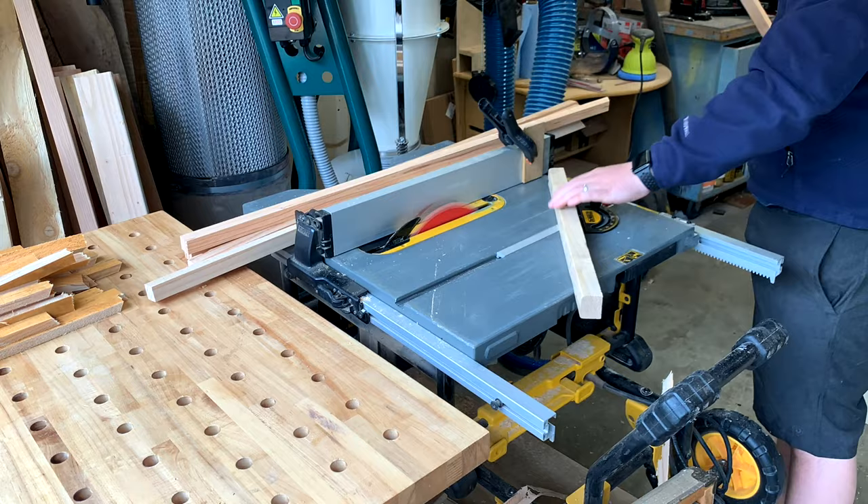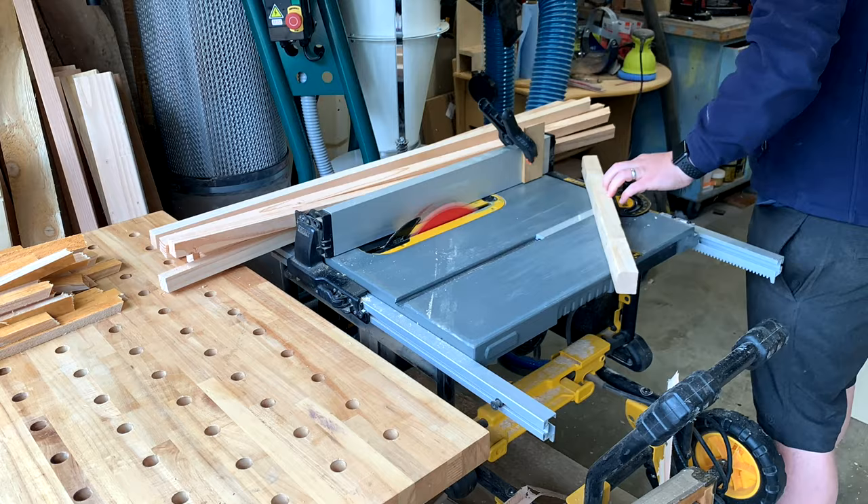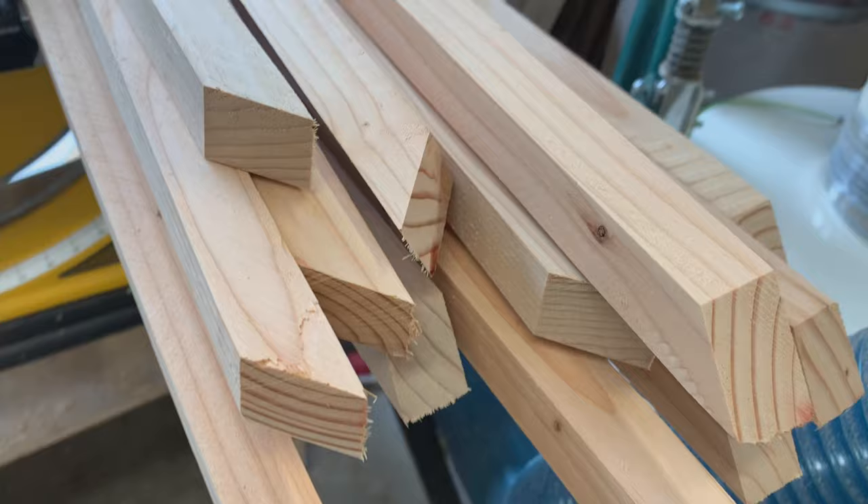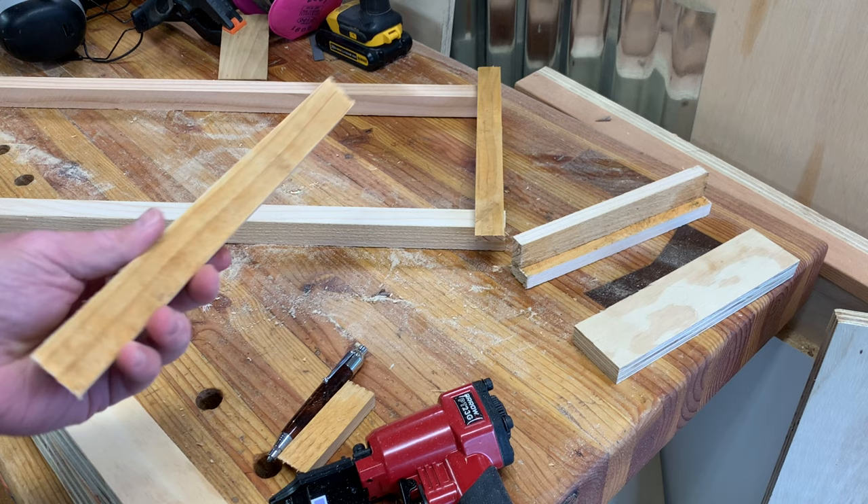You do want to cut those uprights — those posts — at a 45-degree bevel. I'm just using the miter gauge again, and again I still have that stop block for safety. These little pieces can fly out, so you can see how I'm standing to the side. Take it easy. You certainly could cut these at the miter saw. You just want to get some nice angles to go into the ground.